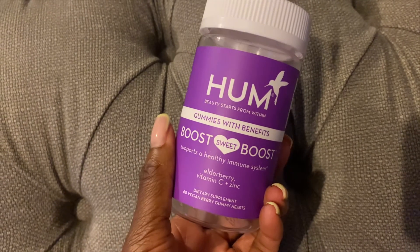Next we have the HUM Gummies with Benefits — specifically the Sweet Boost, which is a Vitamin C and Zinc supplement. I picked these up from Cult Beauty. You're supposed to take two a day, but I think with any supplement, one month isn't long enough to see results — you'd need to use it continuously for three to four months. I haven't repurchased these because they're quite expensive and I could get something similar cheaper. They're worth a try, but I can't say I felt a noticeable difference in health after just one month.